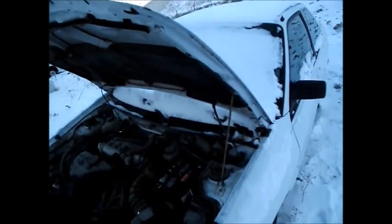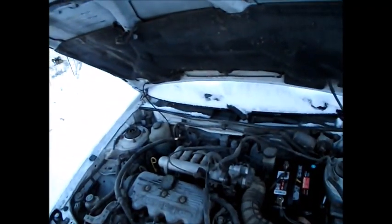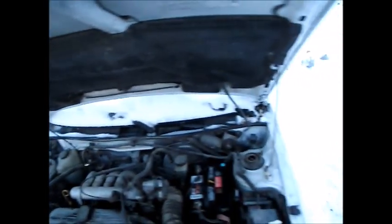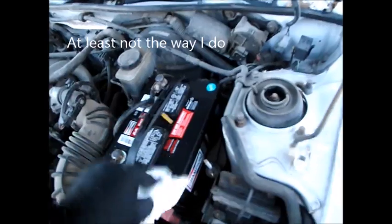I've been working on making sure the car can be stored for a while. I've already drained the fuel line and stuff. You know, look on YouTube and you'll find ways to winterize a car. One thing I have not seen people do is work on the battery.